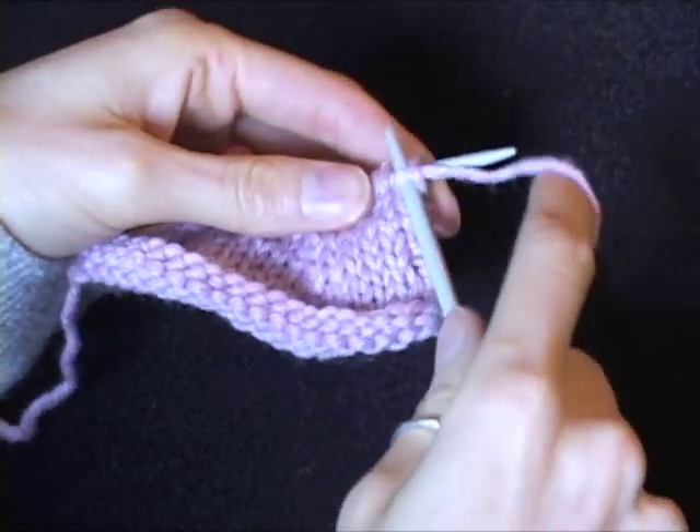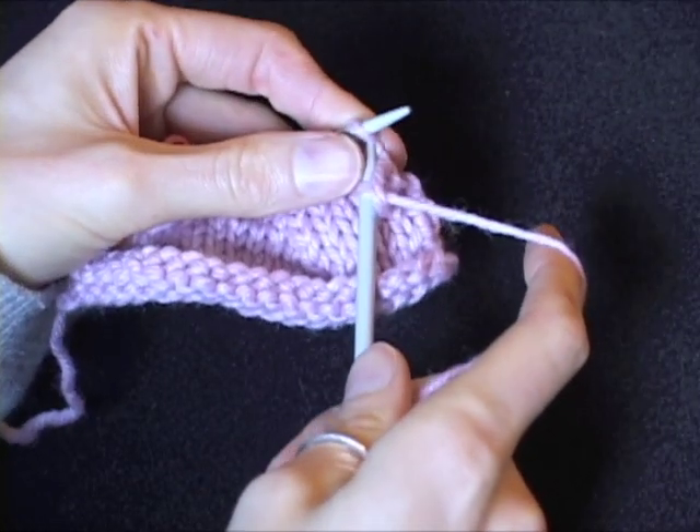Today, I'm going to demonstrate how to do a slip slip knit and a knit two together.